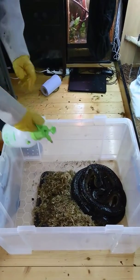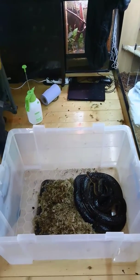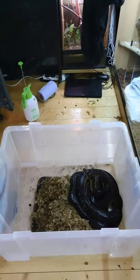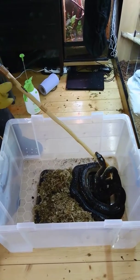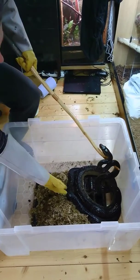So there we go, hopefully that will have washed any of the smell of the eggs away from her. I'll try out one of Rodrigo's new hooks that we got from South America. And interestingly, she doesn't seem to react that badly to them.